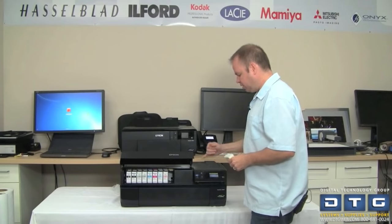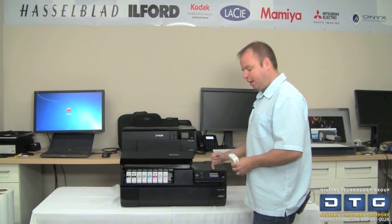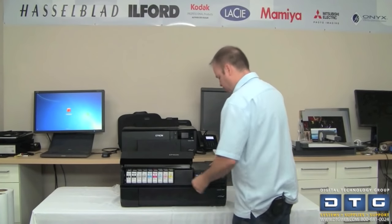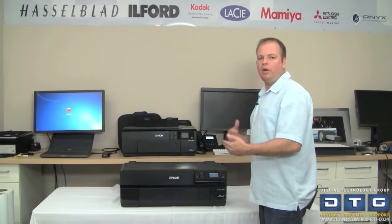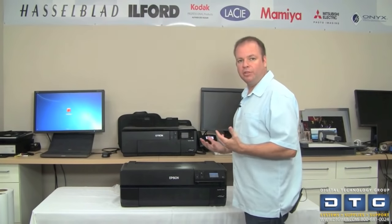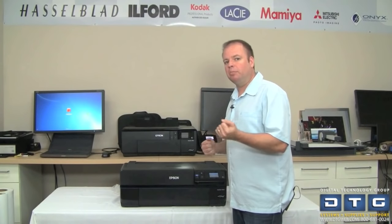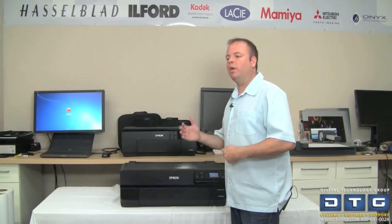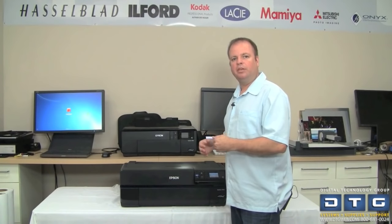On the front panel color display, it shows which tanks are inserted and which still have a red X. We'll go ahead and pop the last one in — the red X disappears — and it says to close the cover. At this point it will charge or prime the printer with the ink. It's very important not to turn the printer off or unplug it during this process, as it will have to start completely over and waste more ink. This takes approximately eight to ten minutes, and once finished the printer is primed and ready to continue.